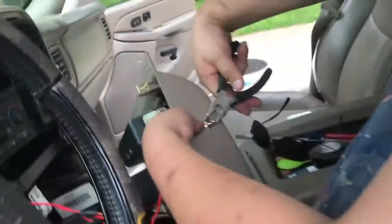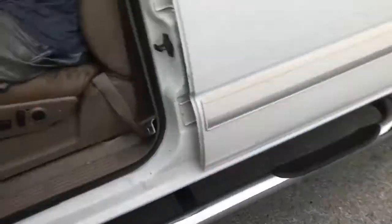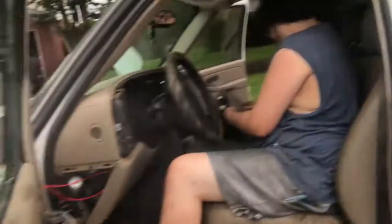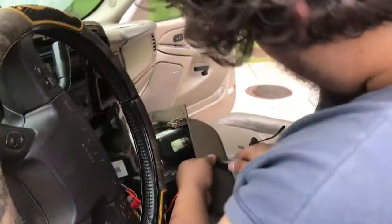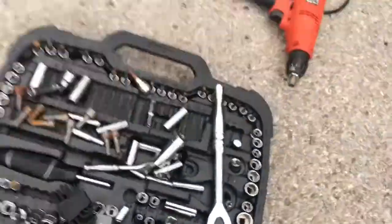What size socket is this? I think that'd be a 15. Let's try an 11/16th - that's too big. I didn't find a 15 but I found a 1.5. Oh yeah, 1.5 that'll do. Hand tight only - if you do it with the wrench you're gonna end up cracking it.